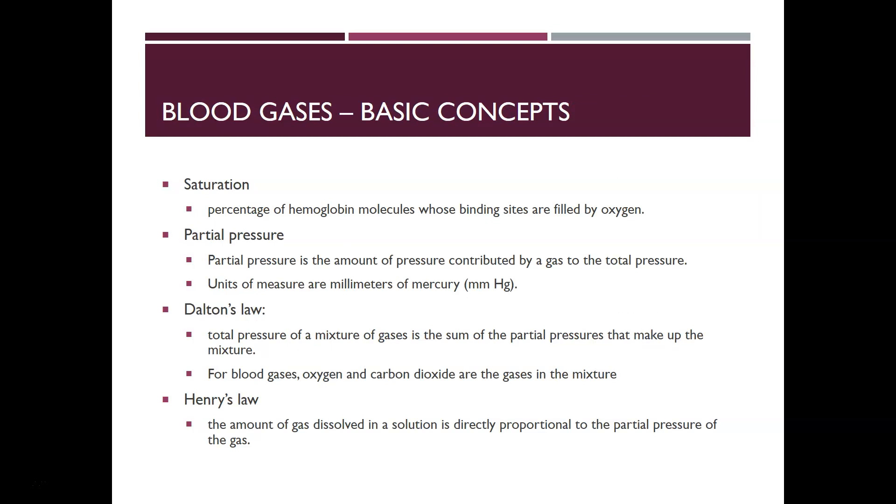Some basic concepts of blood gas analysis: saturation is the percentage of hemoglobin molecules whose binding sites are filled with oxygen. Partial pressure is the amount of pressure contributed by a gas to the total pressure, and we measure PO2 and pCO2 in blood gases. The units of measure are always millimeters of mercury.